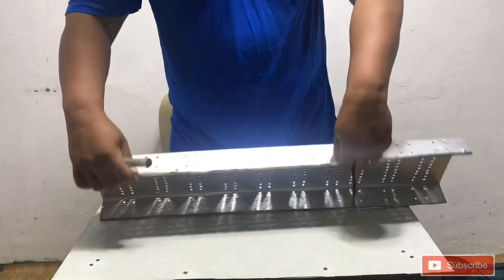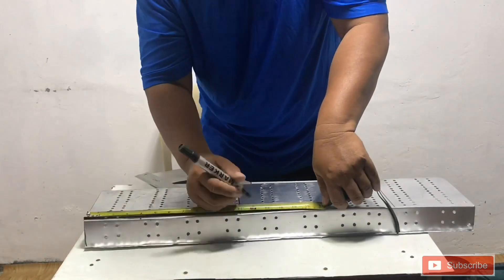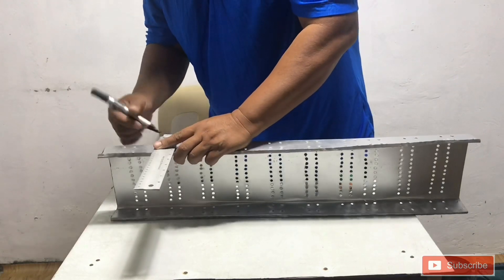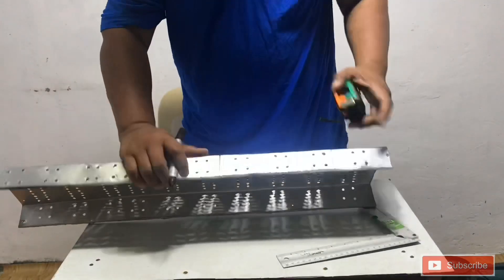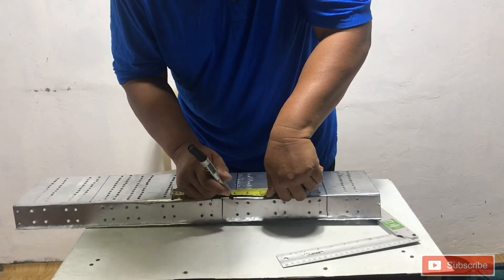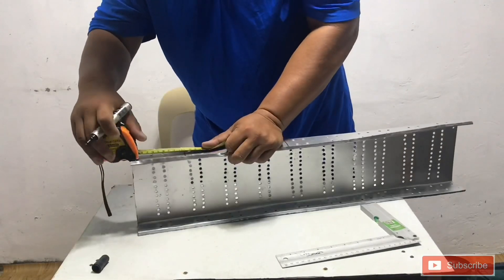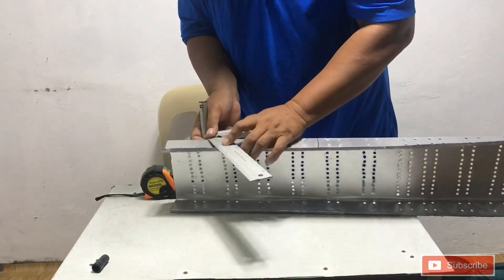This is the proper laying out of the cable tray 45 degrees inside offset. Draw two lines, then extend them to the side of the cable tray. Then measure two centimeters on both sides of the line, and do the same on the other side.